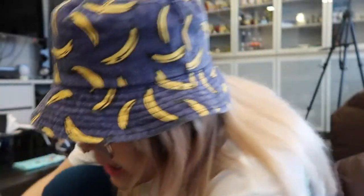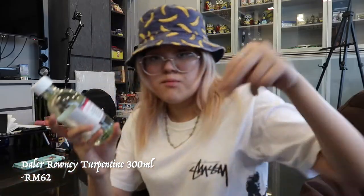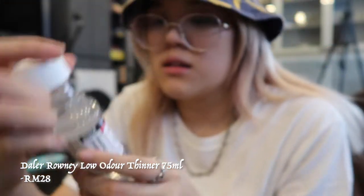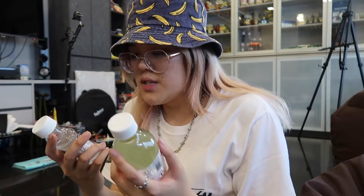Then what I got is the oil medium. I did some research and I got the same brand, Daler-Rowney. I got this Turpentine — I think this is the one you wash the brushes with. I got this, it's called Low Odor Thinner. I think these two have the same function, but this one I think is more to thin down the paint.